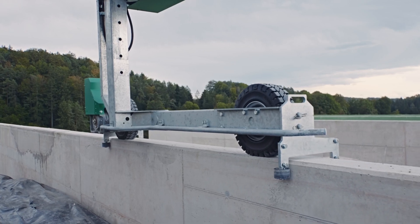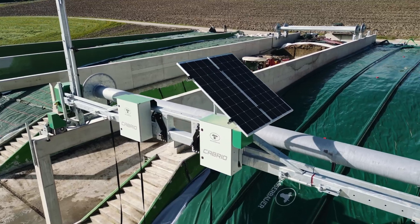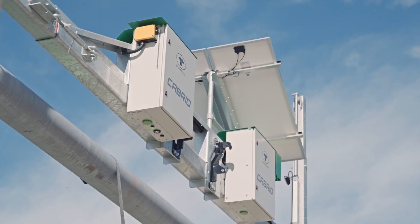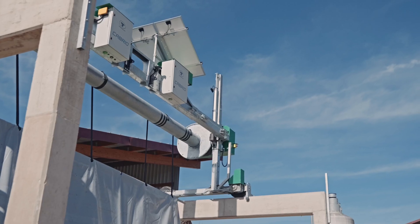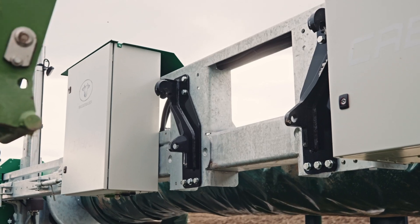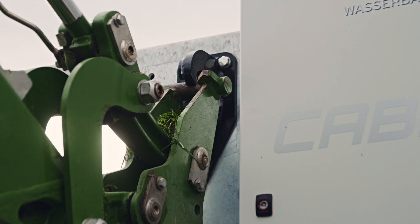Guide rollers ensure smooth operation. An integrated photovoltaic module provides the necessary power for the batteries. One Cabrio roll-up device can be used for multiple clamps. A Euro-adapter is included to enable easy relocation of the device to another clamp or to remove it to provide space for unloading and compaction.